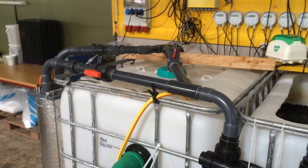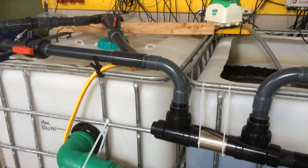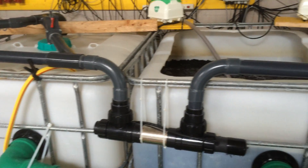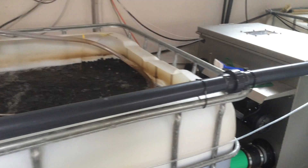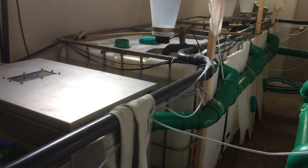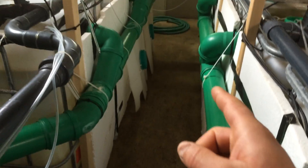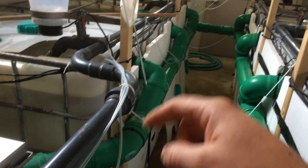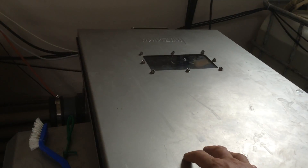Today I'm going to be doing a bit of a how-to on how to build a semi-commercial filter system for aquaculture or aquaponics. Aquaponics is just a system further extended to plants as well. Here on the seven tanks, the dirty water comes into the green pipe, into the biofilter, then to the drum filter. This is a 40-micron drum filter.